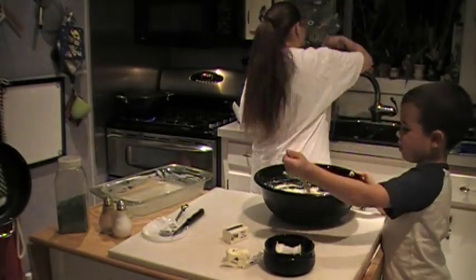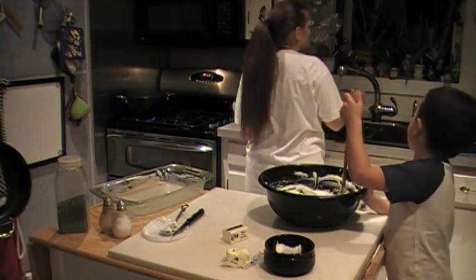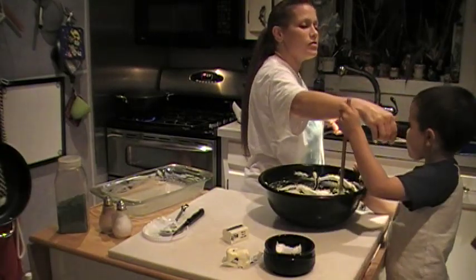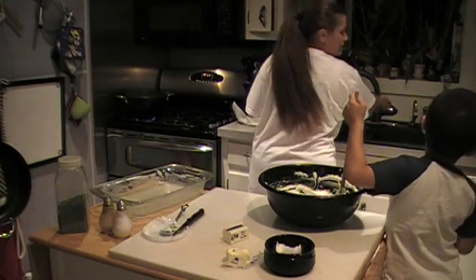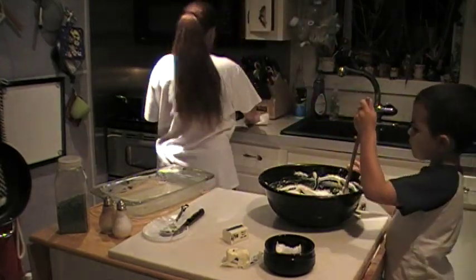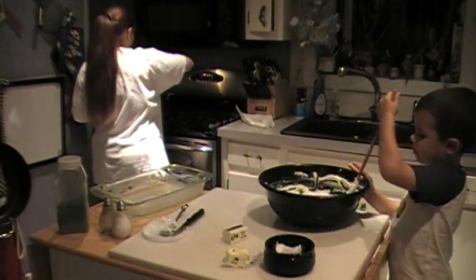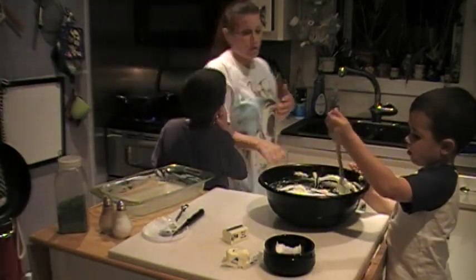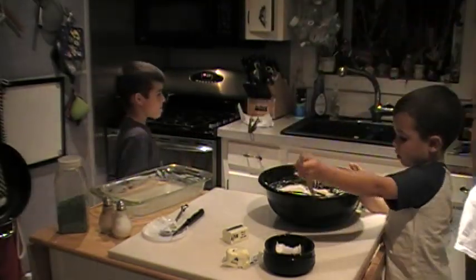How does it taste? Let me taste. A little bit more, but we still want it al dente — remember? That's why this dish is so good: because it's very simple, there's not much to it, and it tastes delicious and kids love it.